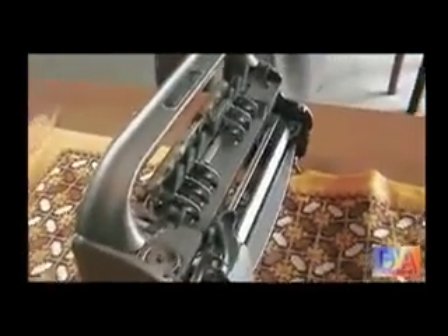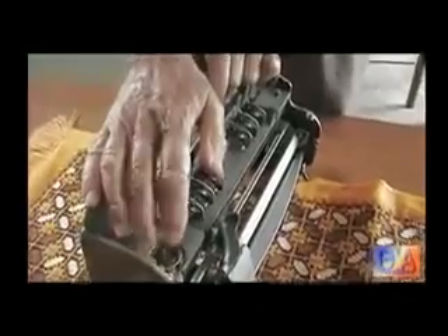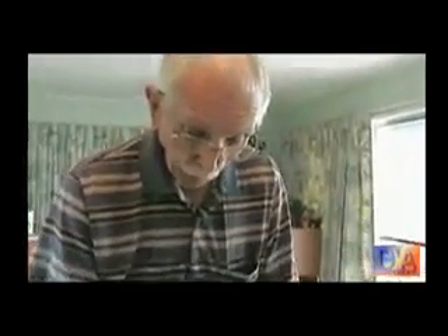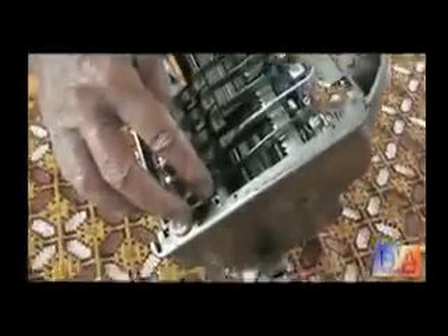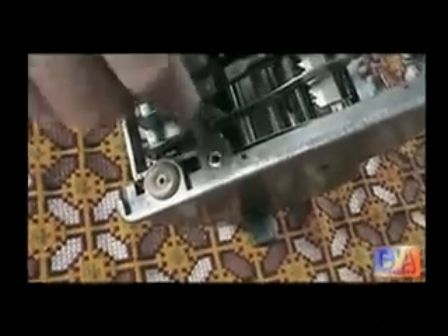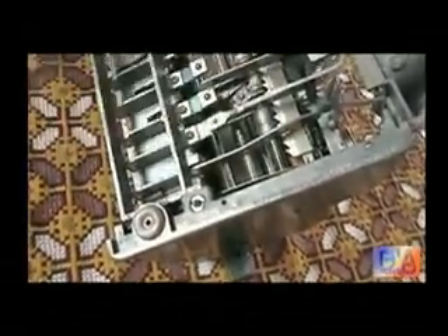How many tools would you need to repair that — say, 50 different tools, a few different screwdrivers? No, I only need two Phillips screwdrivers. And a special tool to adjust the pressure of the embossing, which goes in that little hole there — it turns a little nut inside to increase or reduce the pressure.